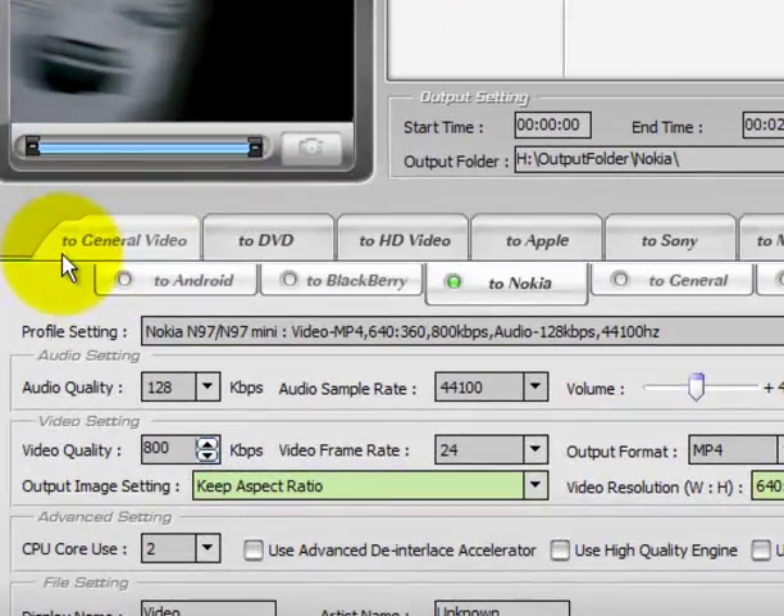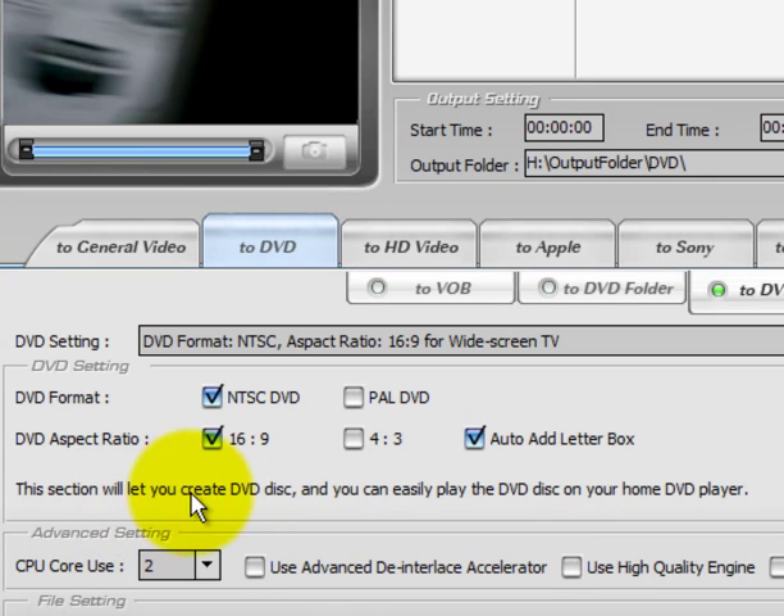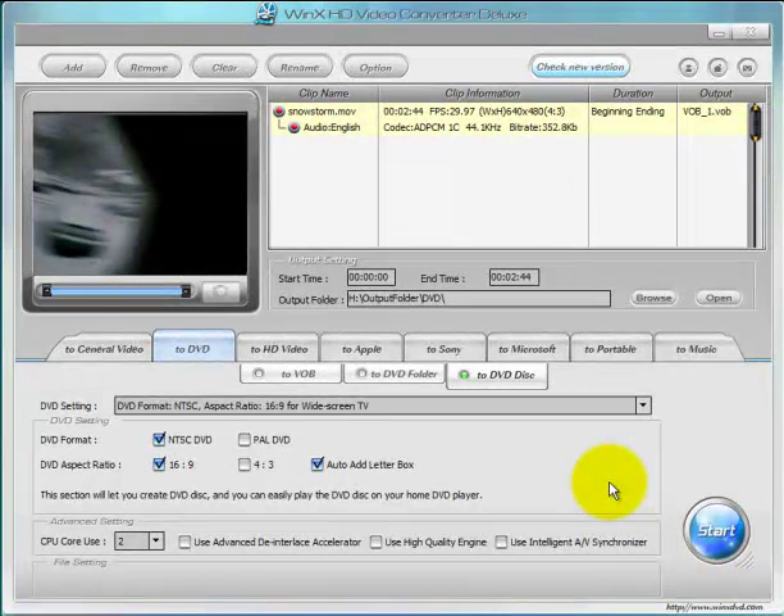Now we come down to these tabs and we're going to select 2 DVD, and we want to select 2 DVD Discs. Down here it tells you that this section will let you create DVD discs that you can easily play in your home DVD player. Now the one thing that this software doesn't have — compared to previous ones I've reviewed such as ConvertX to DVD — is that it doesn't let you import your own covers or create your own titles. This is just a straight-up, 'I want to copy a video to a DVD to play on a DVD player' type program.